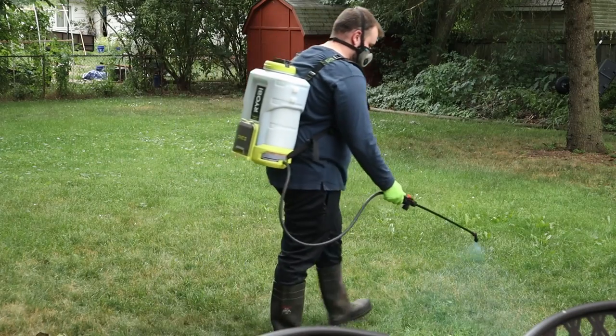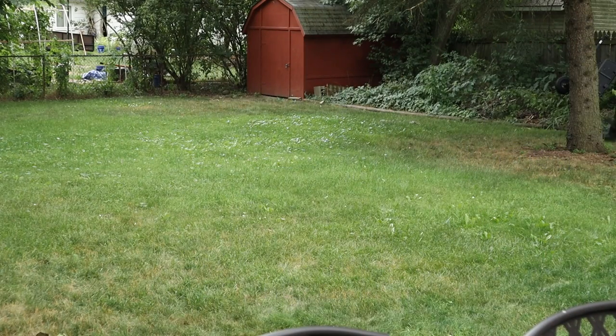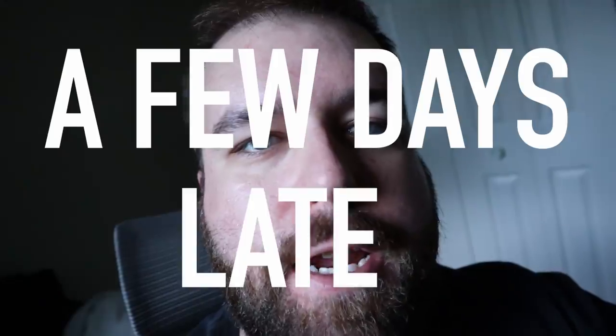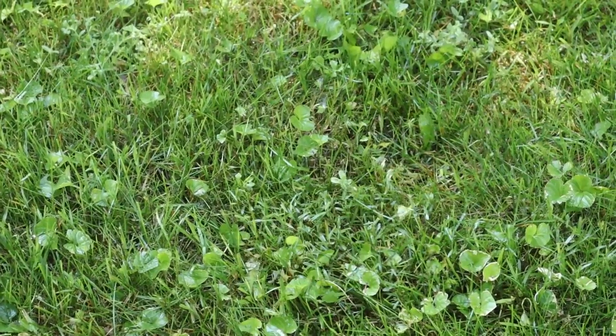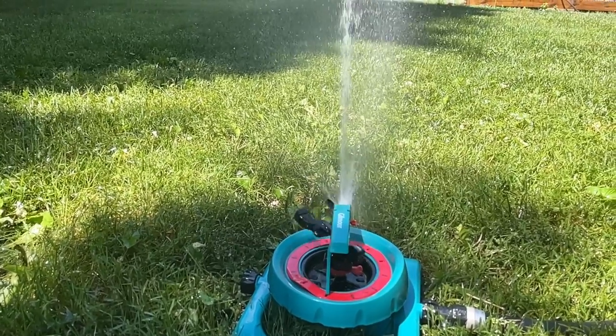Here we go. A few days later — so I guess this is backyard rehab in the middle of summer, which is the best time to fix your lawn, right? Stuff is starting to die — don't freak out. It can take a week, maybe even two weeks, to see some severe crippling effects on the weeds, but it'll go away. We're going to try to rehab the backyard and fix it up for my daughter's birthday party in September. This is step one — we're watering and trying to get some water down.